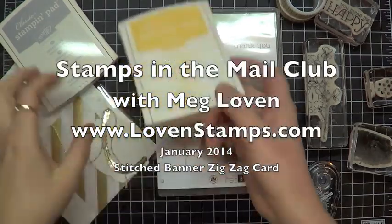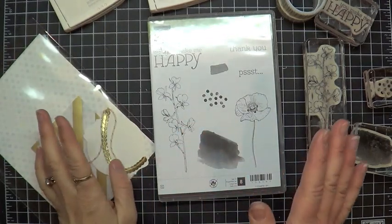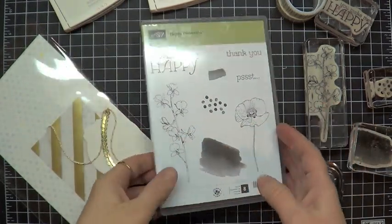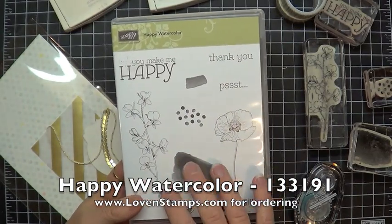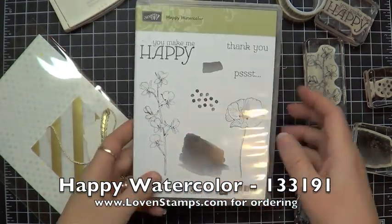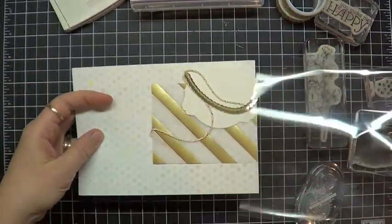Hi and welcome to a brand new round of Stamps the Mail Club. If you've been watching my Stamps the Mail Club videos for a while, now February is the time to jump in. The stamp set we're using is Happy Watercolor, and I absolutely adore this stamp set. It has so many great pieces in it and you will see why as I show you some projects.